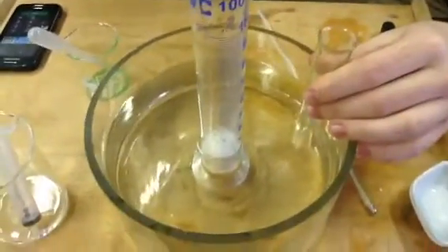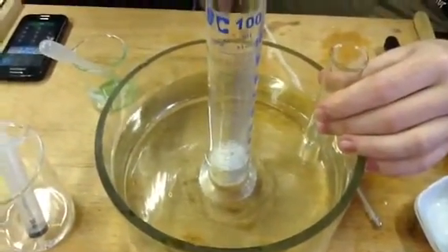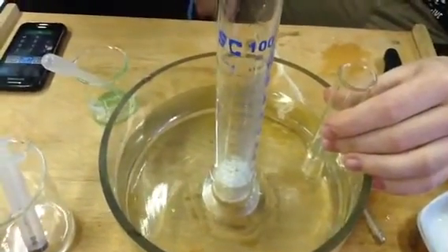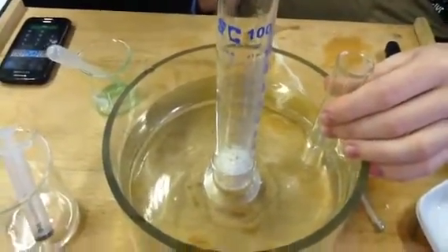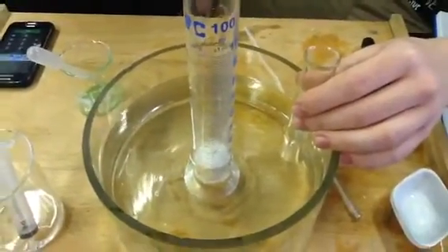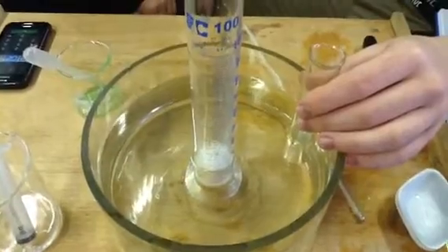Oisin, what temperature is our water bath at? 25 degrees Celsius. And why do we have it at 25 degrees Celsius? Because that's the best temperature the enzyme works at. Yes, excellent — for plants, because we're using a plant potato. And, Jeremy, what did we say our substrate is? Hydrogen peroxide.